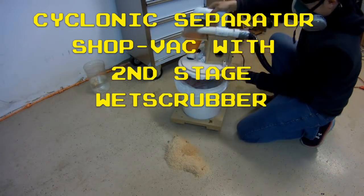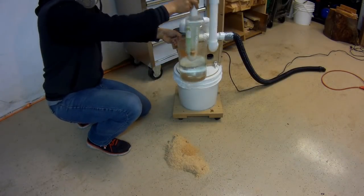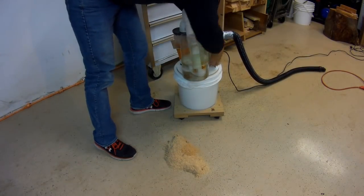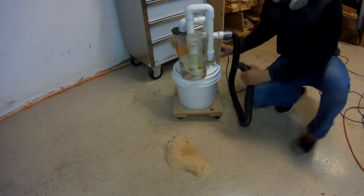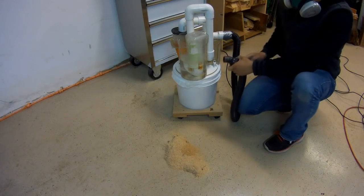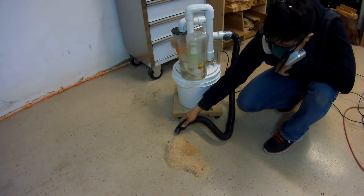This is a homemade cyclonic shop vac I built that has a second stage water filtration feature, also known as a wet scrubber. The nice thing about this shop vac is that it can extract large and fine particles down to several microns with very cheap methods, without losing suction, and all the while keeping a relatively small footprint so it's easy to move around the shop.